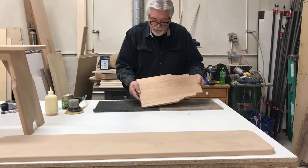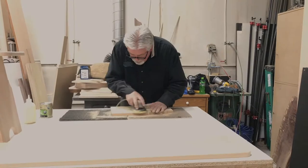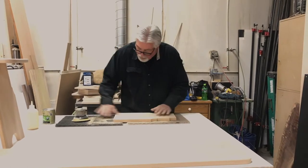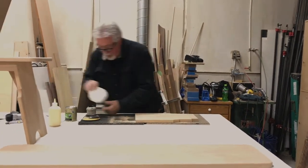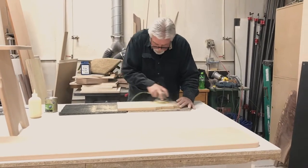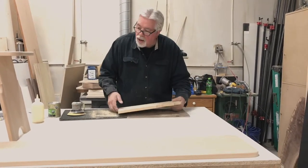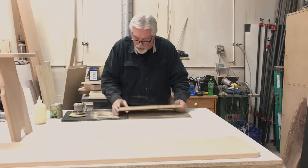Remember, we had made our legs and puttied them — now it's time to sand. Just like everything else, we start with 80 and then move to 120. There's our leg, sanded and ready for the next step. Our next step is this little half circle at the bottom that separates and gives us two legs. We'll show you how we do that now.